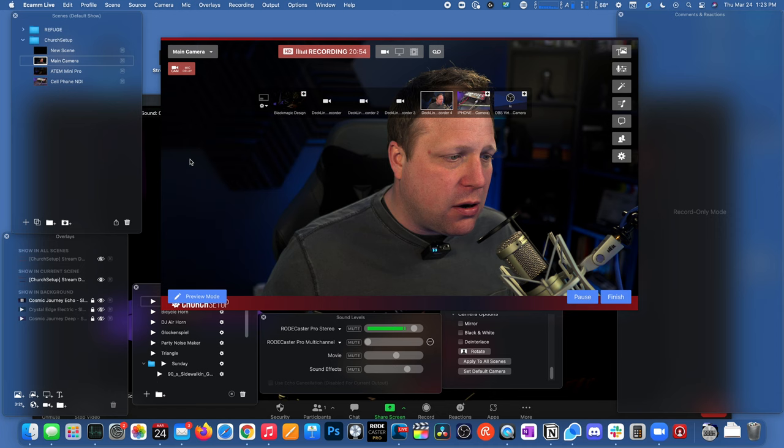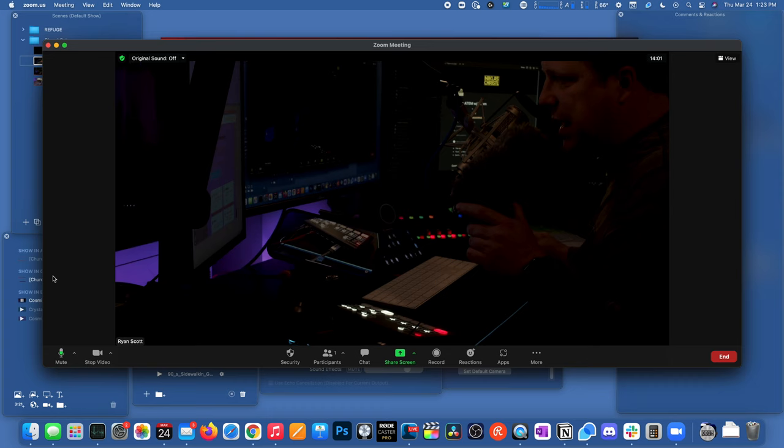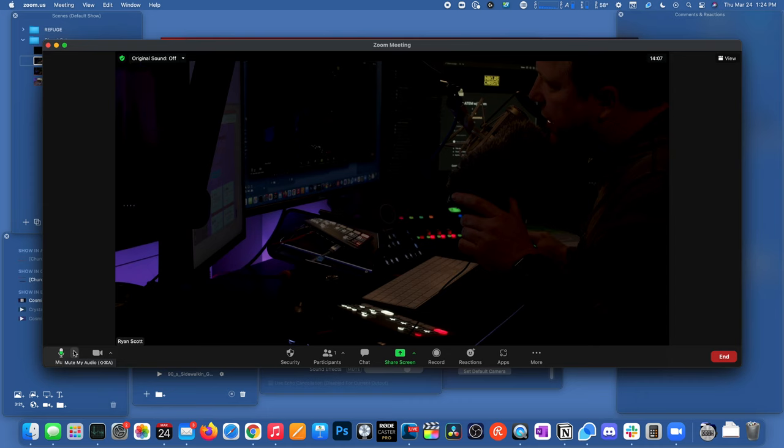Now that we have audio coming through, I can come back into Zoom and tell it to bring in audio from Blackmagic Design. Turning that on, you can see I'm actually getting audio levels from this microphone. So now I'm getting both my audio and my video through the ATEM Mini Pro, all coming right through that single USB connection.